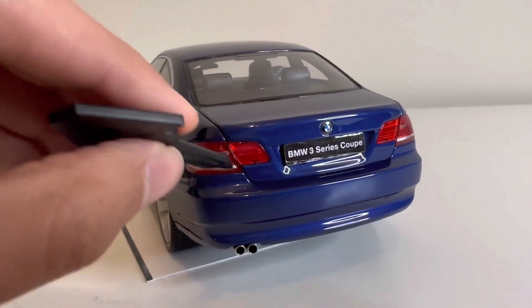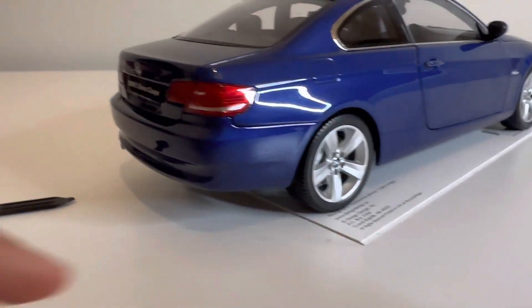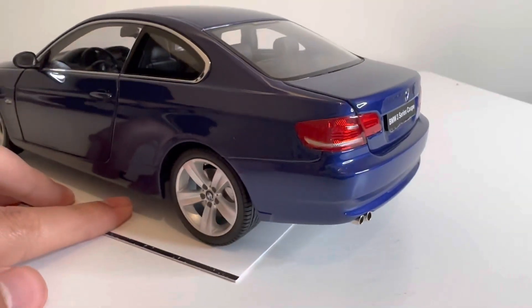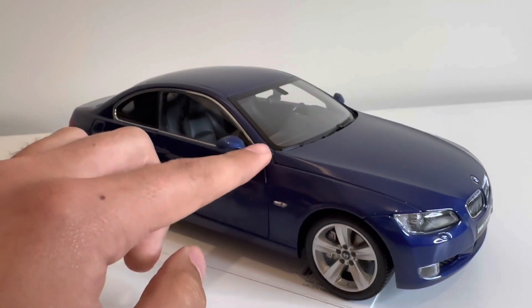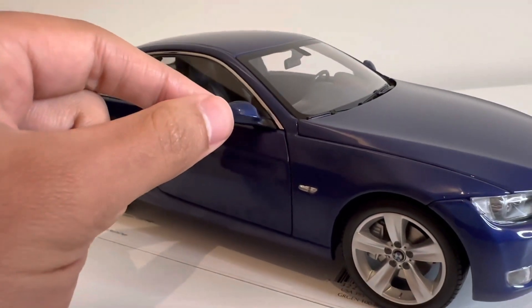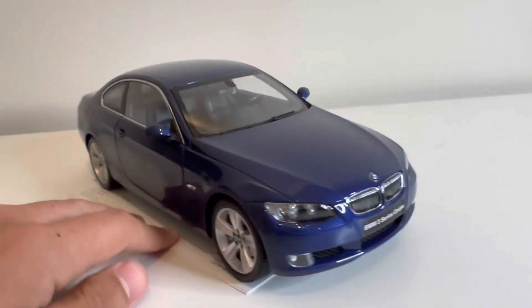The trunk does open — I'll do that towards the end of the video when I start opening up everything else. There is a bit of a panel gap right here; on the other side it looks a bit better. This was a used model and I got it for a good deal, so I can't really complain about the quality. The mirrors are pretty easy to come off — this one is actually broken and wiggles a bit, but the other one is on there pretty well. Just be careful when buying these because it's really easy to break something like that.